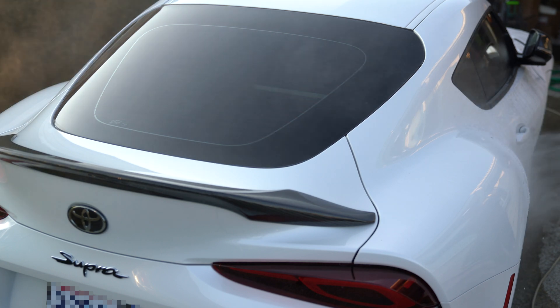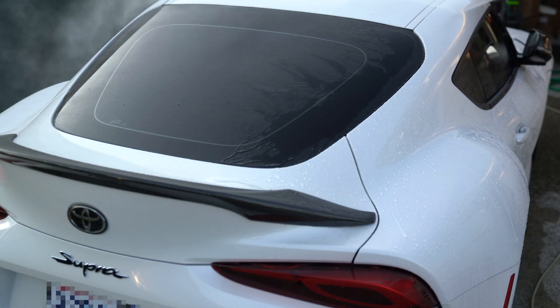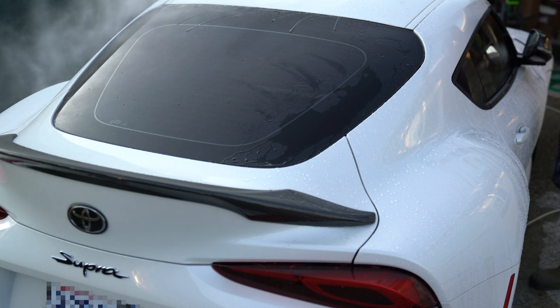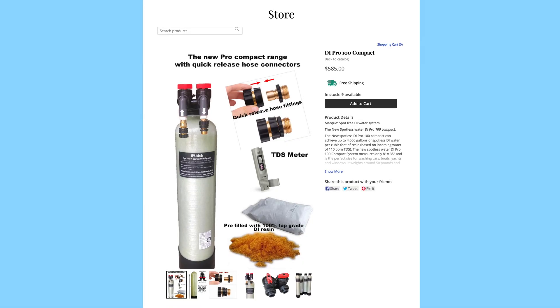So I finally bit the bullet and invested in a water filtration system that would remove the minerals from my tap water and leave me with a spotless car — well, at least moving forward, because the system won't help with the water spots that are already there.